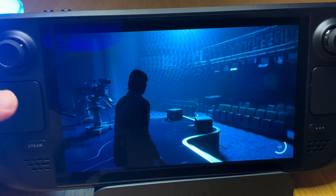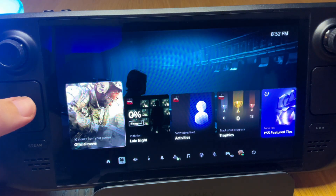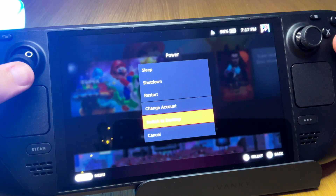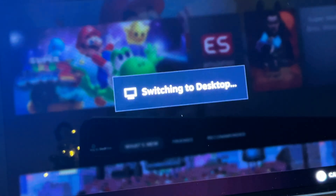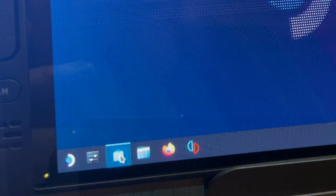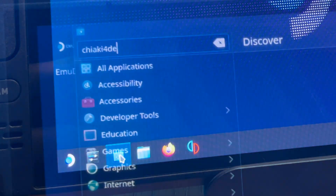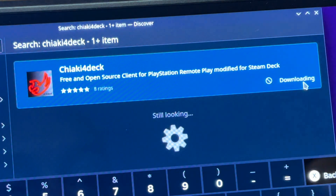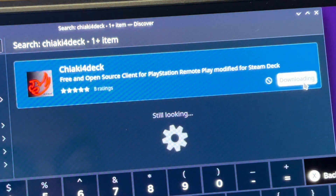For step one, let's download Chiaki for Deck. Head on over to desktop mode, open the Discover Store, search for Chiaki for Deck, then simply press install. This should take less than a minute.